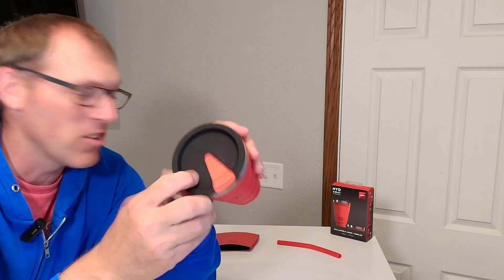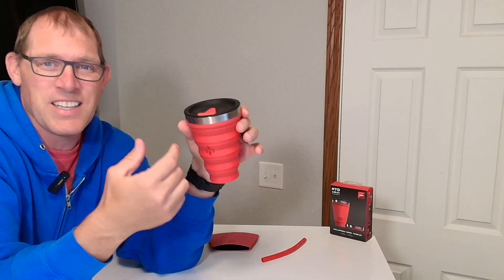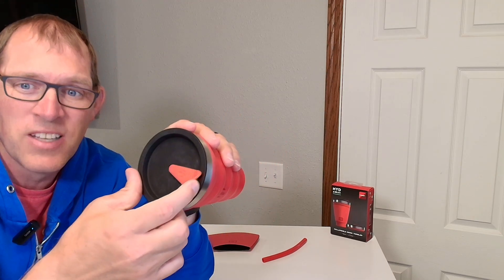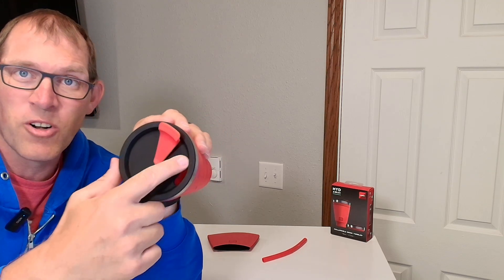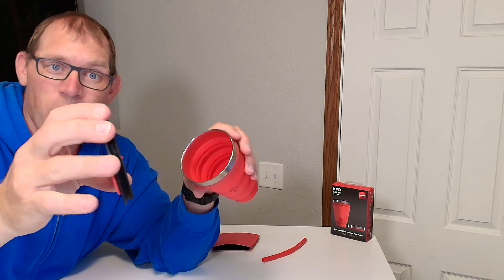Here's what the top of the mug looks like. It does include a straw, but I'm not actually sure where the straw goes when you collapse everything together — and I'm not sure I'd be using the straw anyway. So here's the top of your mug. It includes this locking cover for the sip where you can drink out of it, and the whole lid does come off.